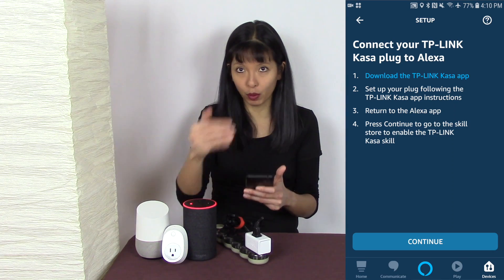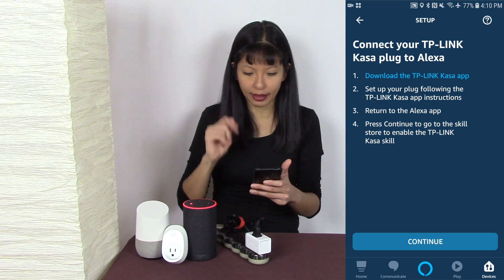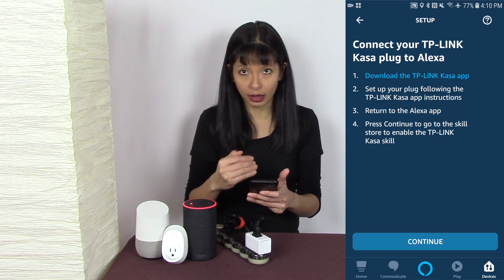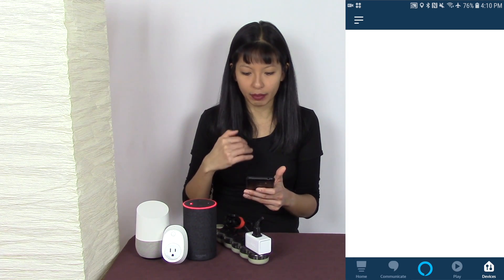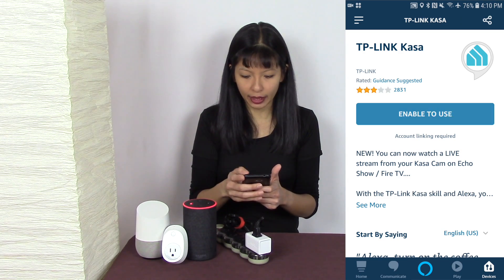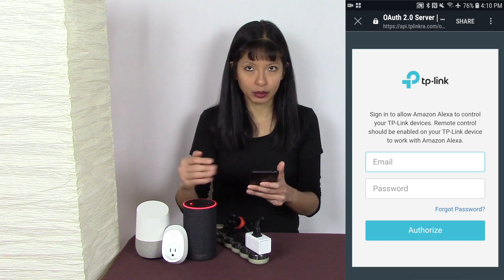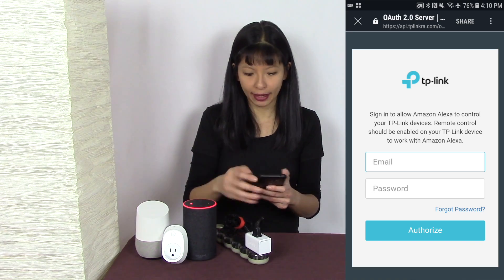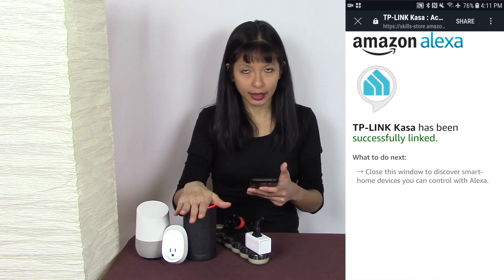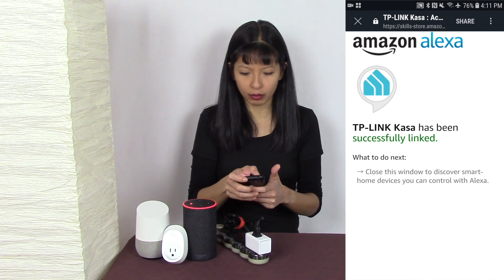It wants me to make sure I completed the previous steps first — which was setting up the plug in the Kasa app — before moving on. I'll hit Continue, and it takes me directly into the Kasa Smart Home skill. I hit 'Enable to Use,' and then it wants me to authenticate with the login and password I set up in my Kasa app. I've typed in my correct credentials and it has been successfully linked.